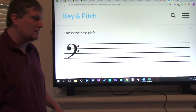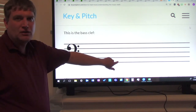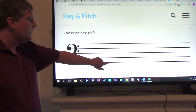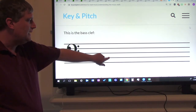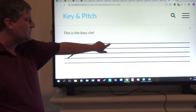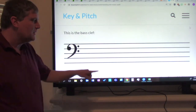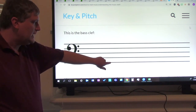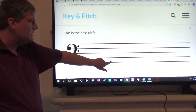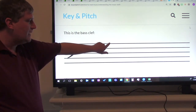The first line note is G. The second line note is B. The third line note is D. The fourth line note is F. And the fifth line note is A. Everybody say the line notes with me: G, B, D, F, A.